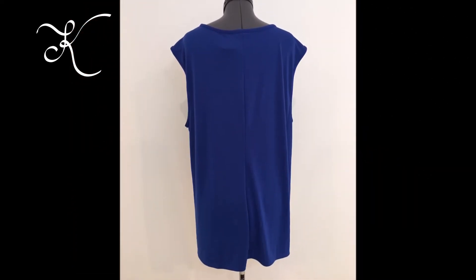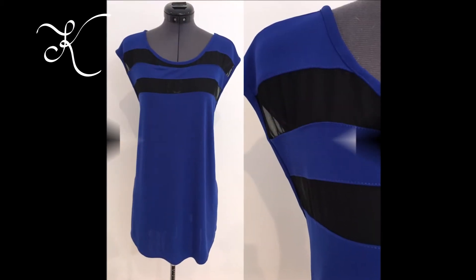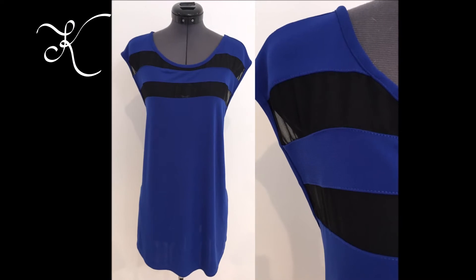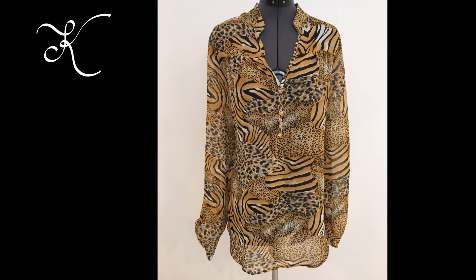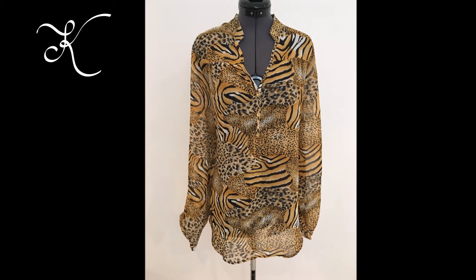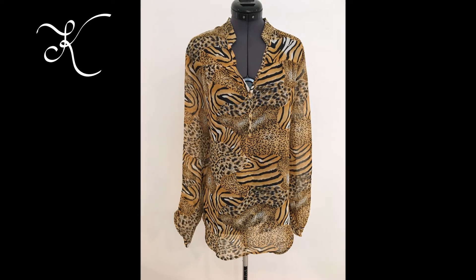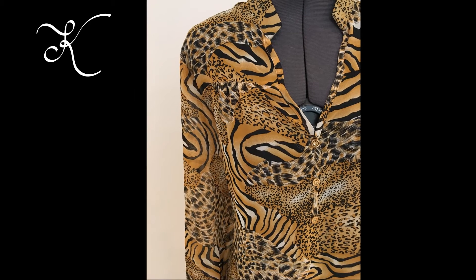I used a plain primed wall in the background because I always work with what I have, and right now all we have are blank primed walls — and it happens to work really well. My goal is to get as many new images for the older items that I have and as many new images for new items up while we are still in the slow months for e-commerce.